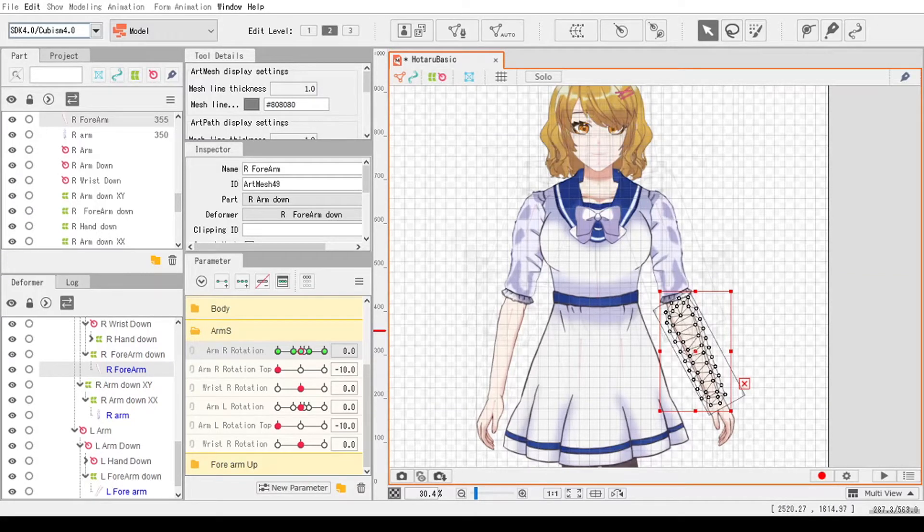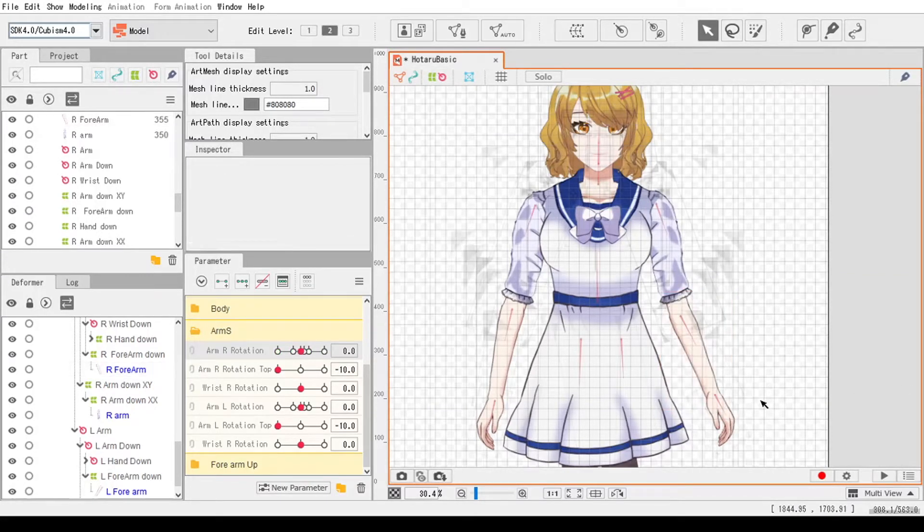Greetings! I'm Rafael and today I'm going to show you how to use the glue tool in Live2D. So let's get started.